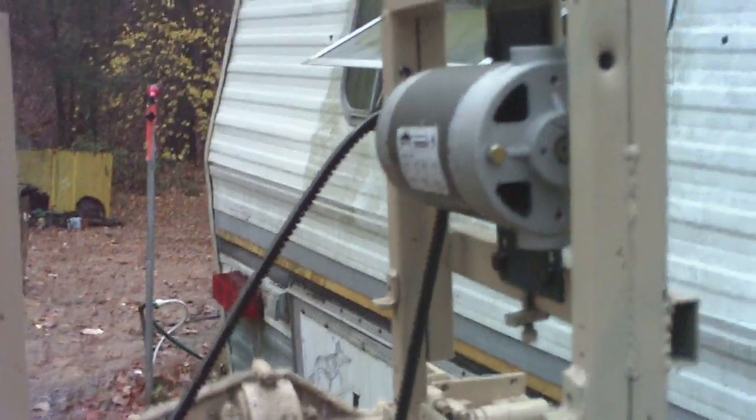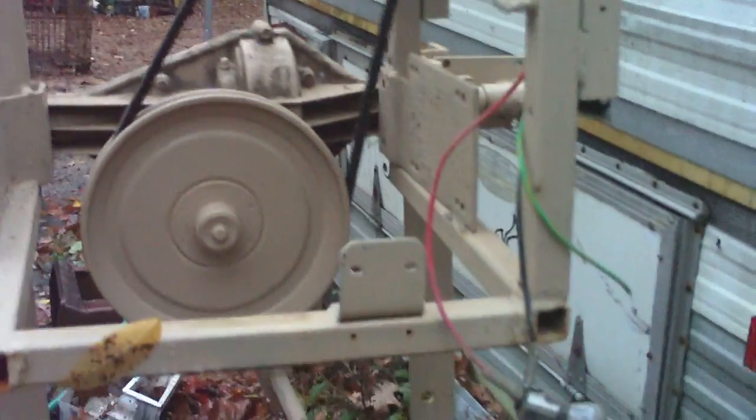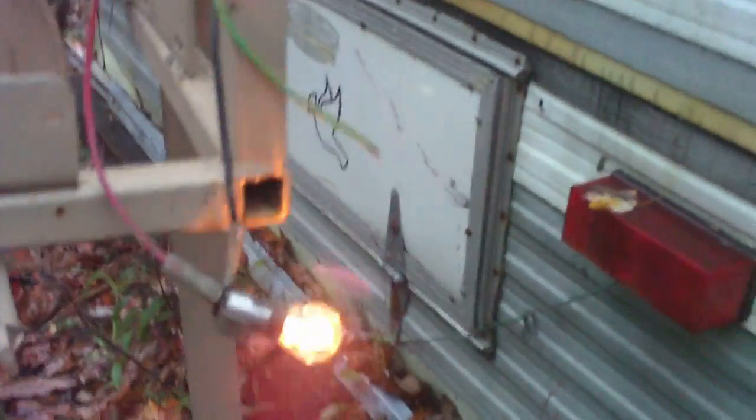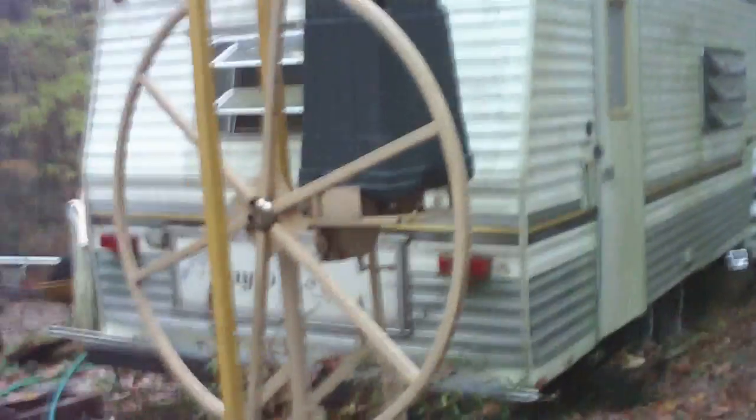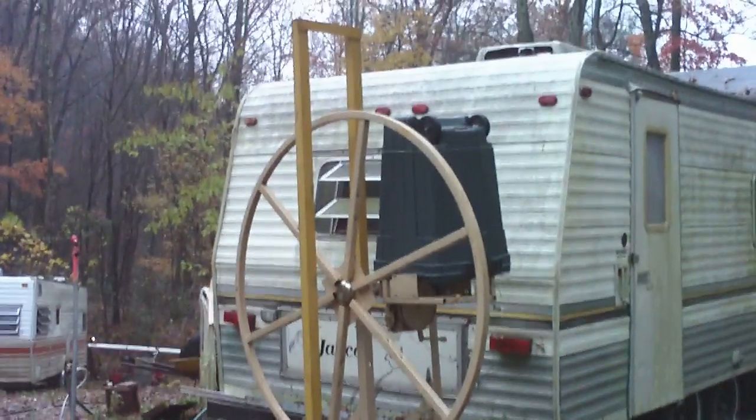Raised up here, ready to come off of it. That's the generator, and that is a lawnmower rear end. Keep it dry. But anyway, that's the one I'm working on here in the future. Got the garbage can over top of the generator to keep it dry — that's the one I'm working on.